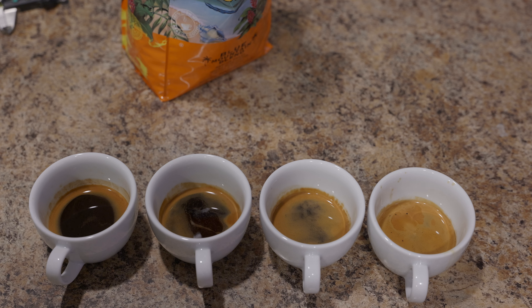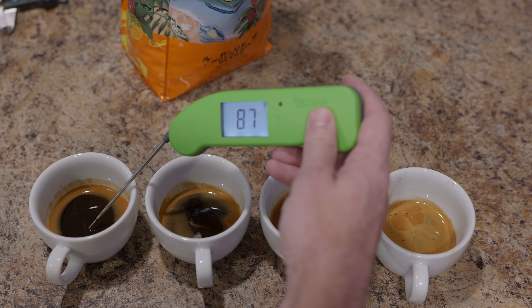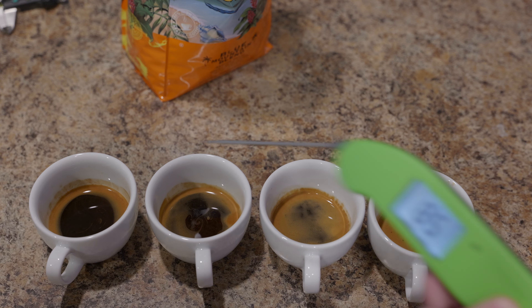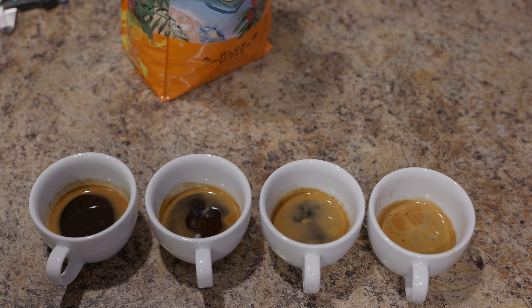I've done my best. Each one of these was pulled with basically the same input weight — within a tenth or two of a gram — and the same output, again within a gram. I've also done one extra step that's very important: I've tried to let them all reach the same temperature. The ball shot comes out at about 90 degrees Fahrenheit. The regular shot is around 87-88 degrees. Temperature in your mouth can actually change the way things taste, even if the liquid is chemically exactly the same.